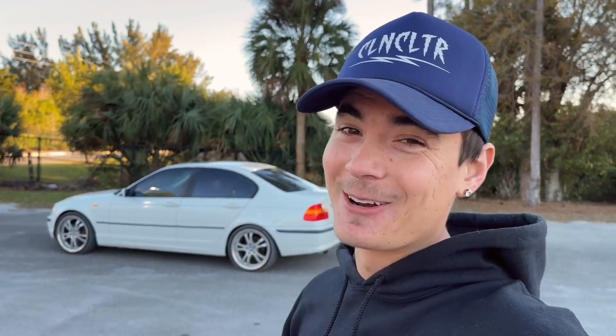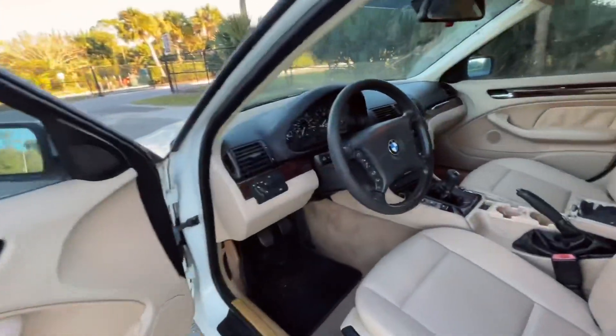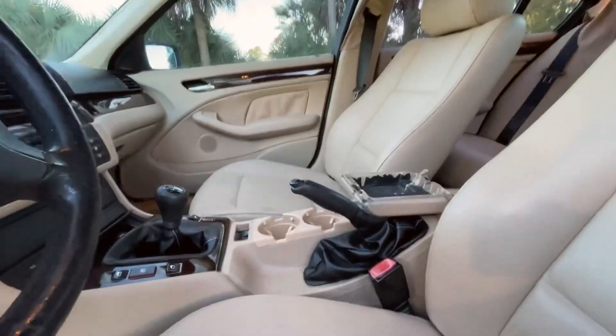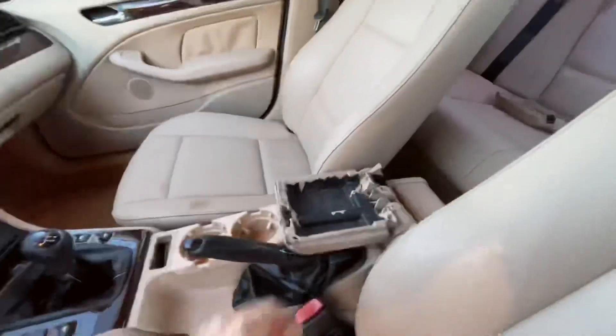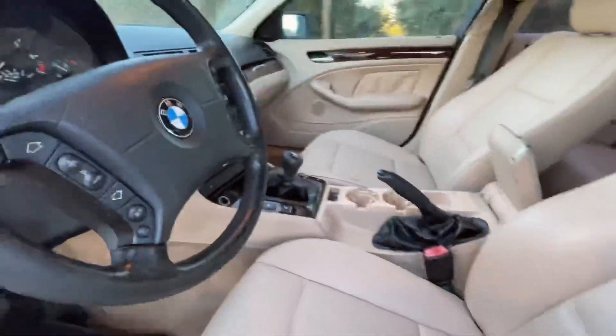I might fix up the inside, because the inside looks pretty good. I just want to make this thing loud. As you can see on the inside, for a car that's 17 years old I would say it's pretty good — but I'm going to strip that out also.